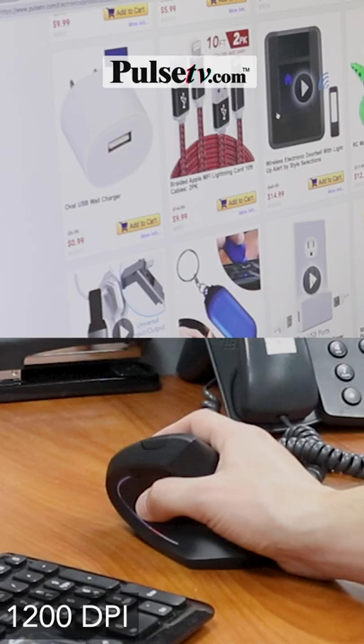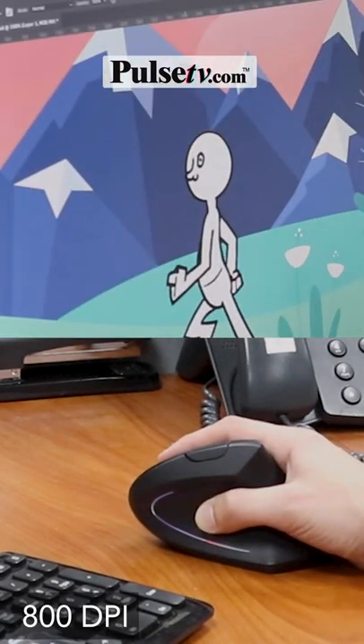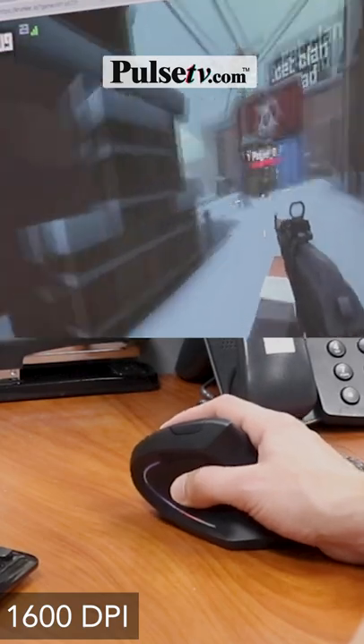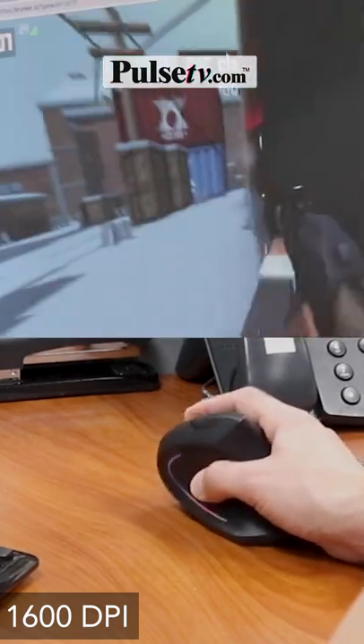You can set it to a normal speed, slow it down for fine artwork, or boost it up to max speed for gaming. This truly is an all-purpose mouse, great for the whole family that's equipped for any task.